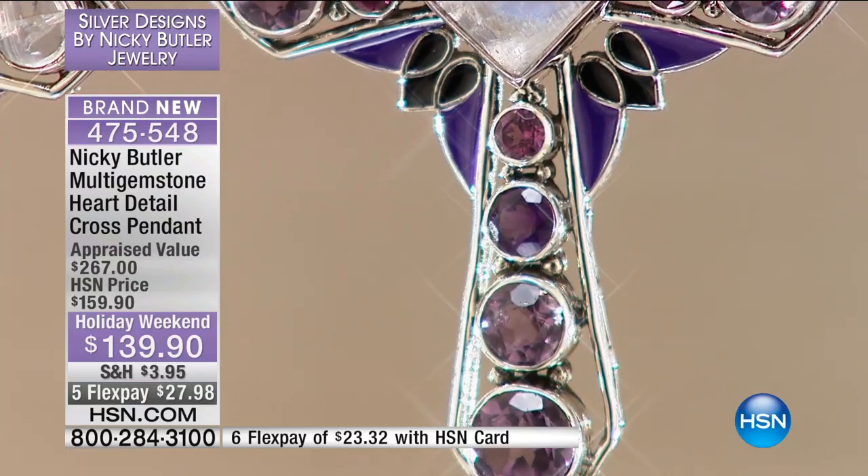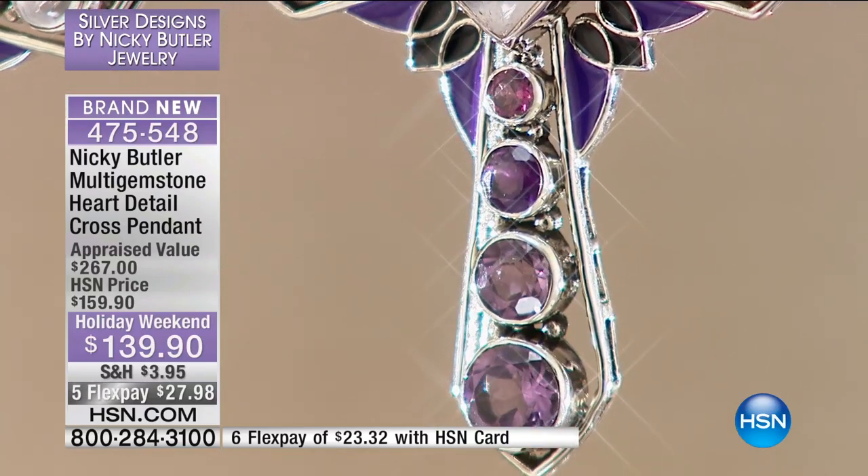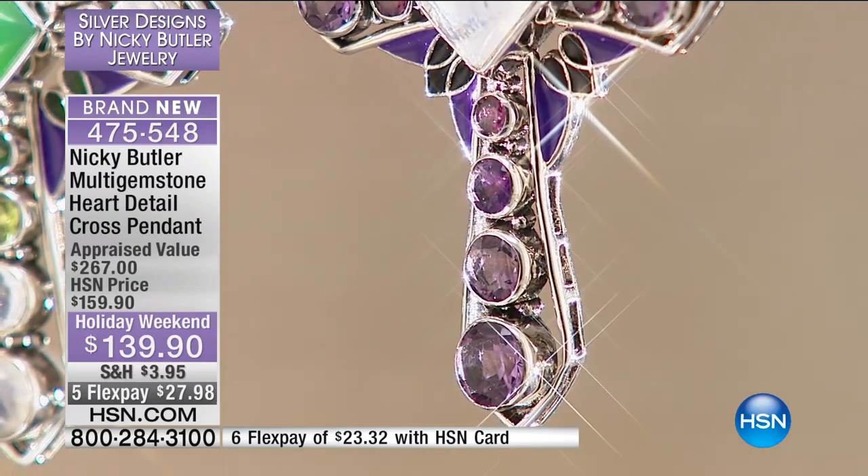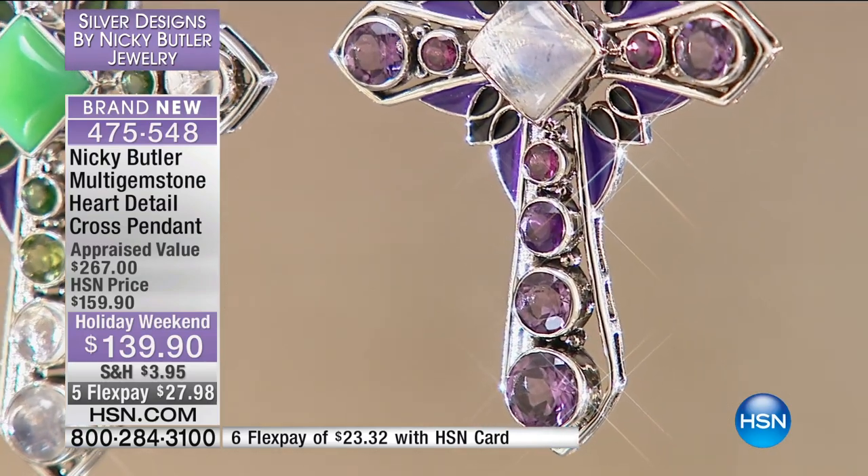The colors of the enamel — they're not overpowering, but they just give it a different dimension. Something different, something special. You don't have a cross like this in your collection, I would say. Nothing quite like this.